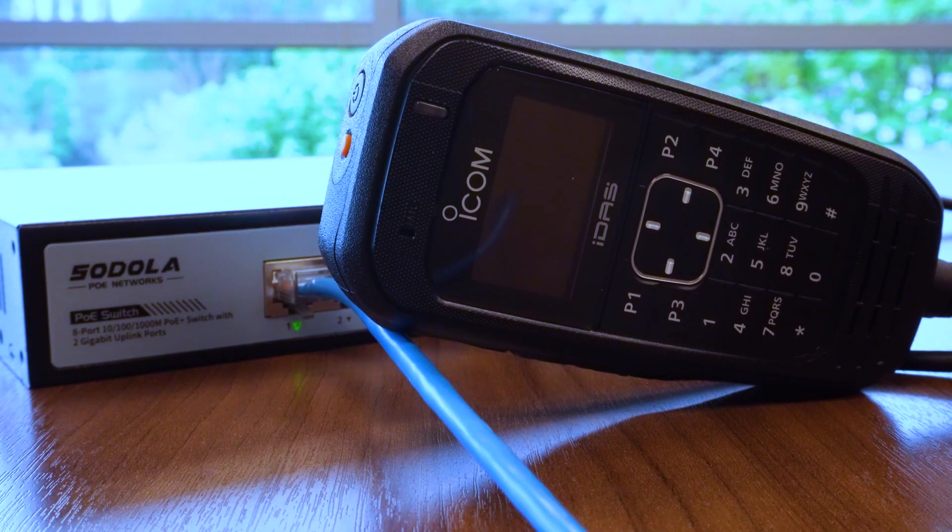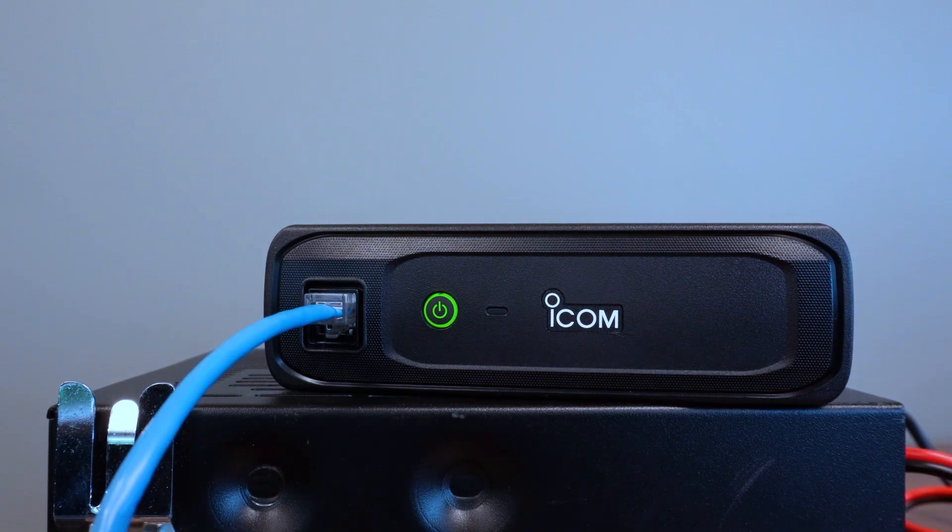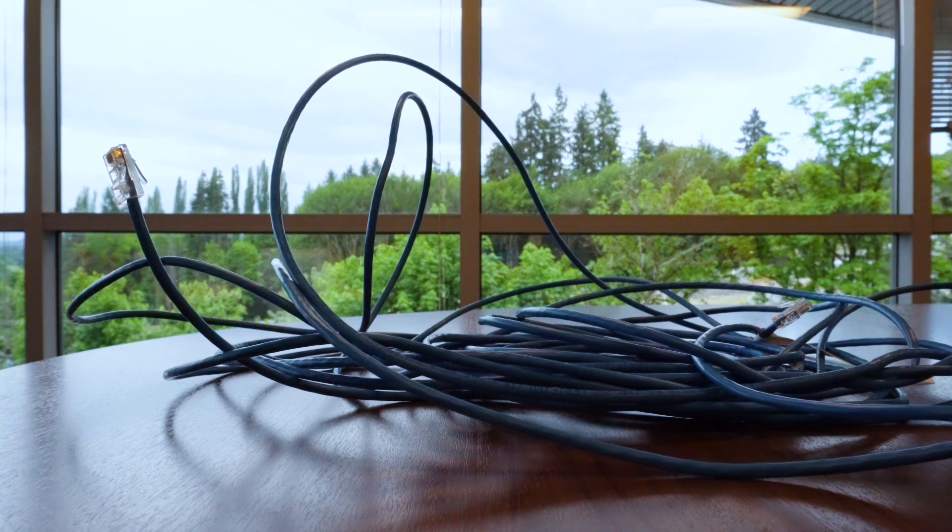Well today with the new F5330D, the command mic itself is connected to your Ethernet — Power over Ethernet — and in this case those lengths go into the hundreds of feet, specifically 328 feet.